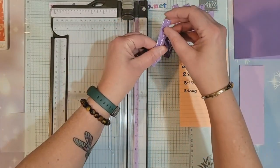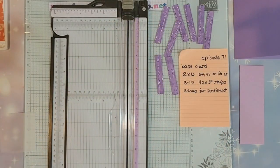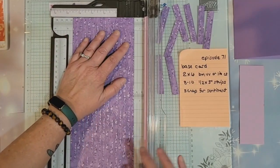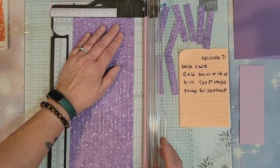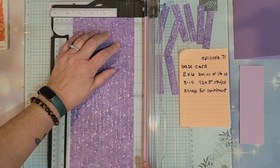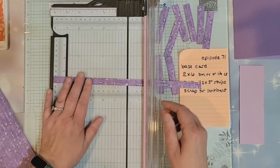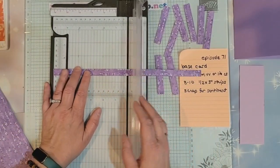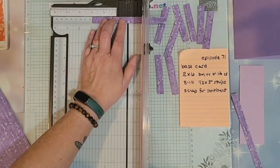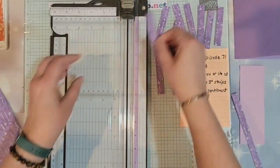I say eight to ten — most of the techniques I'll show you are using eight, but it's always good to have ten just in case. I'm going to do another half inch here, make sure it's on that line, go to my six-inch mark, then go to the three-inch mark. So now I have ten strips.